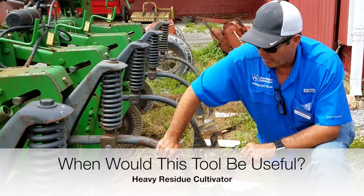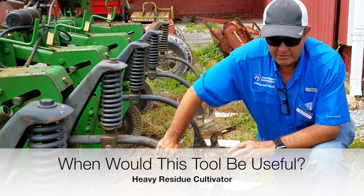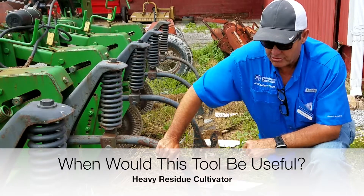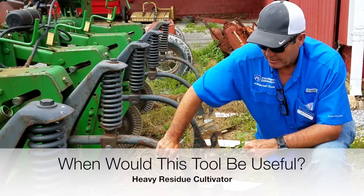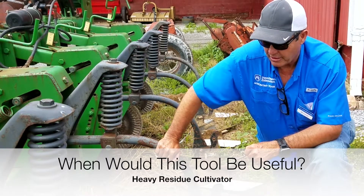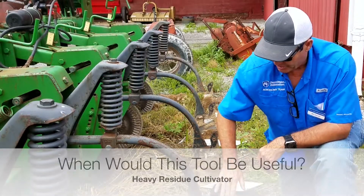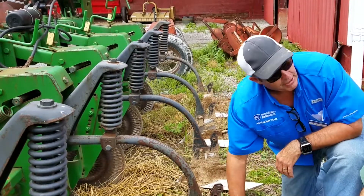With the resistant weed problem, I see the need for something other than herbicides, and so we've been testing this to be used in combination with herbicides. One of the problems also is that people dedicated to no-till are very resistant to using metal in their field again.